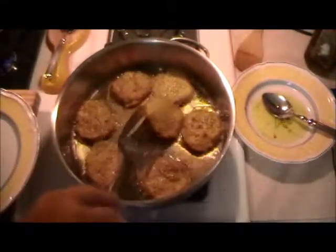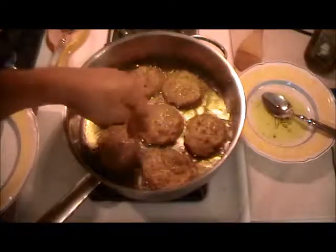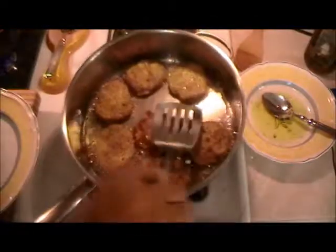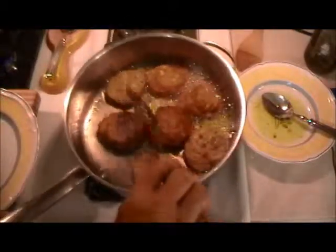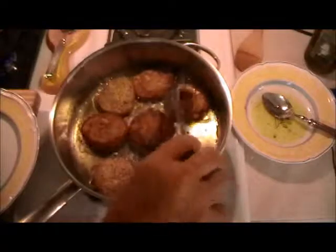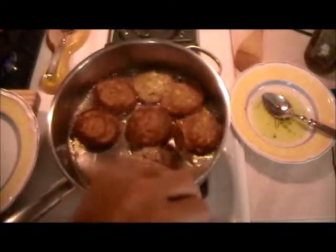Almost time to turn — I'm not seeing the brown I usually see on the edges, but remember: tilt it towards you, flip it away. That is beautiful — you'll never burn yourself. Maybe a little more color over here. On these stoves, every pan and oven has certain areas that are hotter than others.